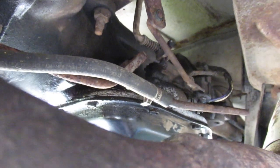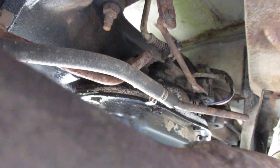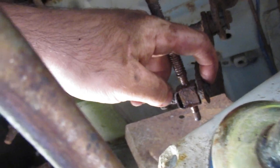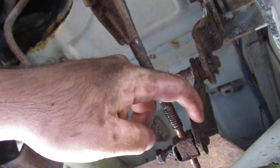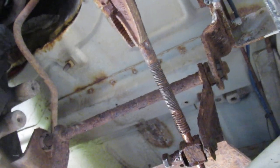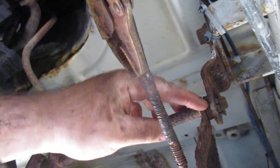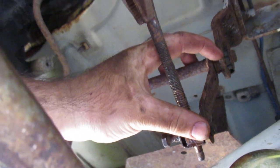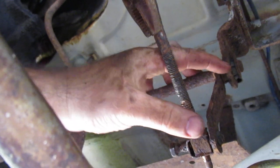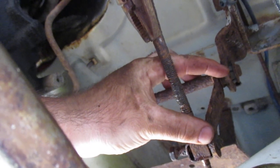If you wanted to rebuild the linkage, there are a couple of different parts you'd need. There's a rubber grommet here — I think you need five or six of them, all the same, up through the steering linkage, so they're pretty easy to get. Then there's another rubber grommet up here — or plastic. These ones are pretty expensive, really like $60 each from Chrysler.